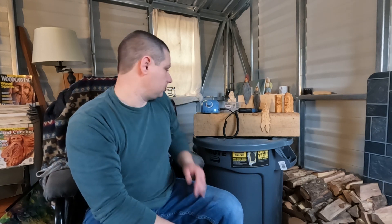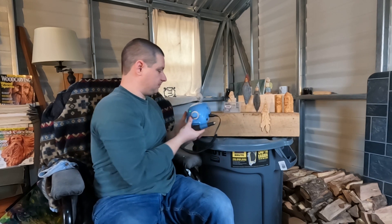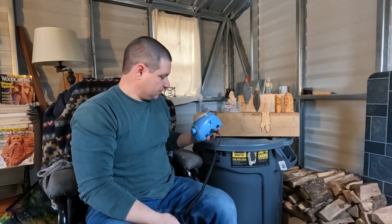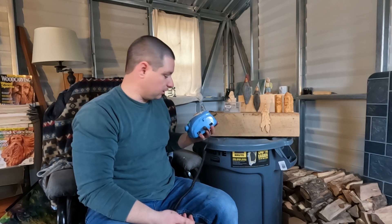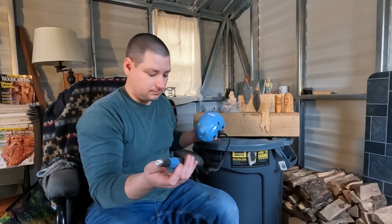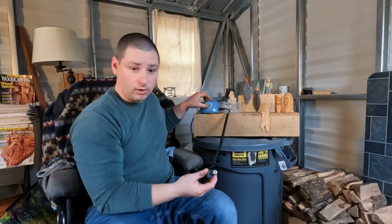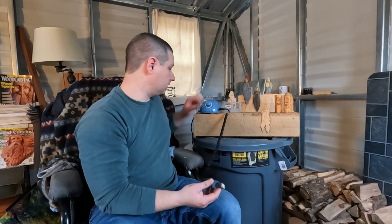I wanted to show you the power tool I was using — it's called the Master Carver Micro Pro. It's really compact, basically just the size of a softball maybe. Really small, really cool, easy to change bits out, and really quiet. You turn it on and you can hardly hear it — that's what it sounds like. You can tell in the video.